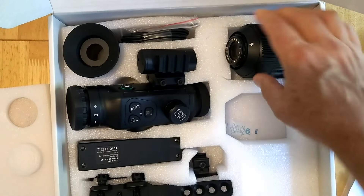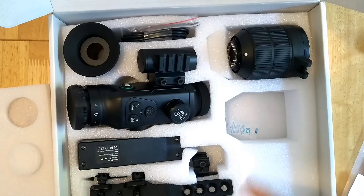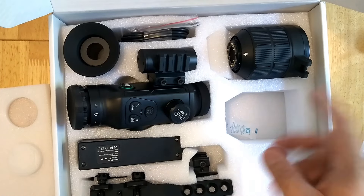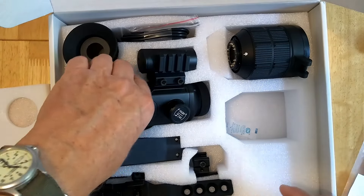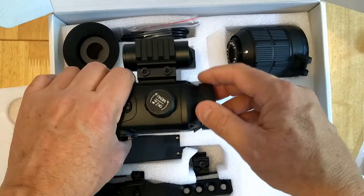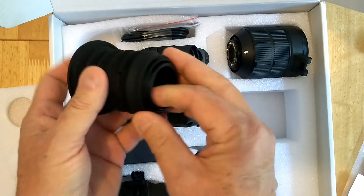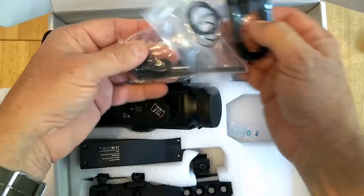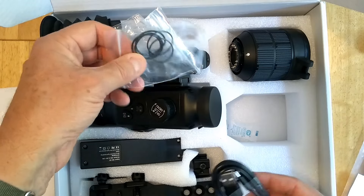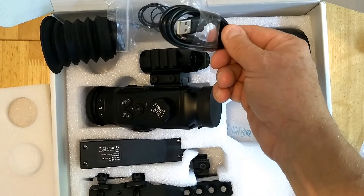I'll need to refer back to the manual to see the maximum magnification. They also do a 1.5x lens. This is a 50mm diameter objective lens, and the 1.5x has a 30mm objective lens, so you can have a wider field of view. Because this is a brand new product, they don't have the 1.5 lens off the production line yet, so they'll send one as soon as available. We've also got a screwing sunshade, an eye cup, tools and screws for the Picatinny mount, a set of waterproof O-rings, and a USB charging lead.